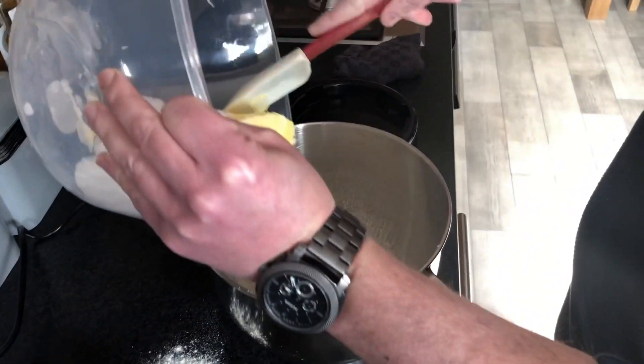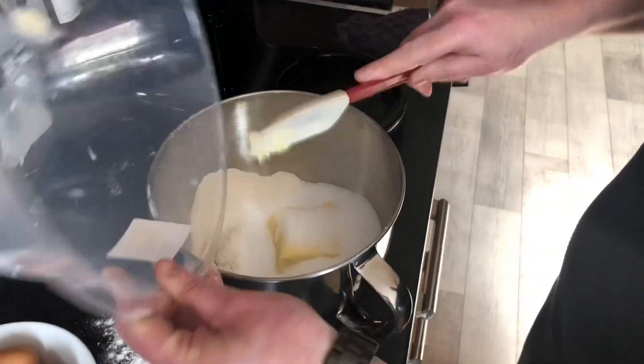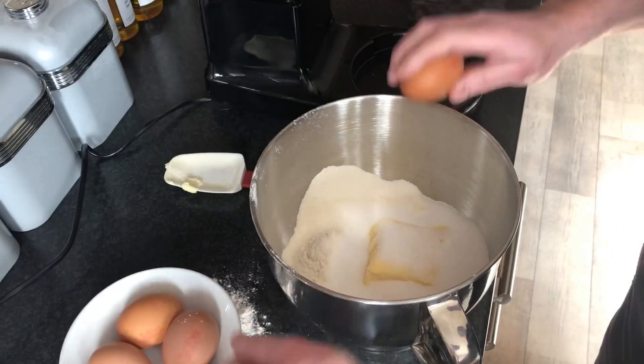We're going to add our butter and our sugar. This is an all-in-one mix. We're going to crack on our eggs.